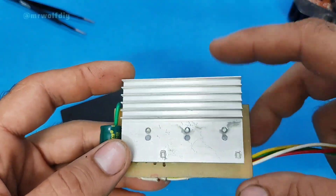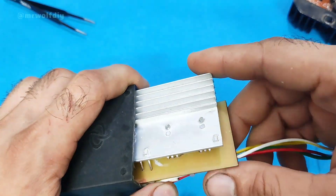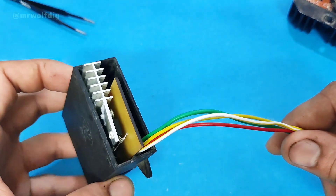You should put it inside a plastic box and seal it well with epoxy. This will make it resistant to water, impact, and short circuit.